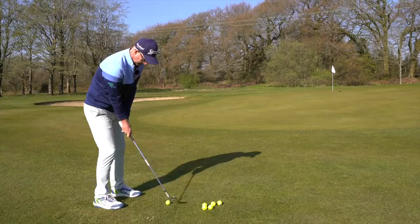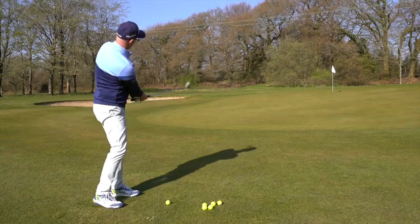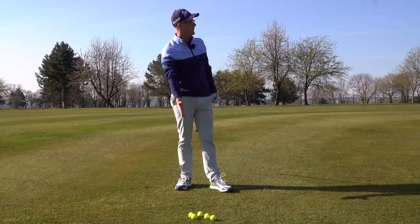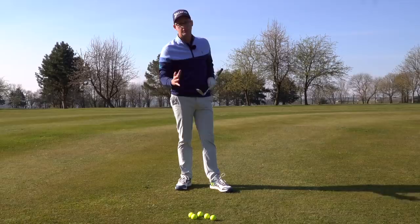So: soften those arms off, let that right hand just flick forward up to target, elbows into the seams of your jumper, turn back, turn through. This is a great example of the strike — I caught the ground a good two inches before the ball there, but it's one of my best chips, because the interaction with the ground was so unoffensive.